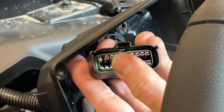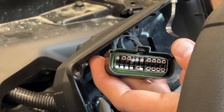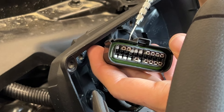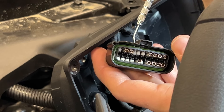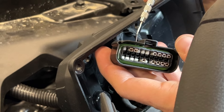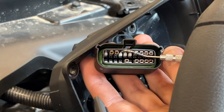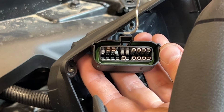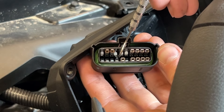When holding the connector as pictured with the bump on the connector facing up, the needed slots are both the fourth pin from the left side, on both the top and bottom rows. Remove and discard the white plastic placeholder plugs by using a small pick tool to push them from the back side out the front.